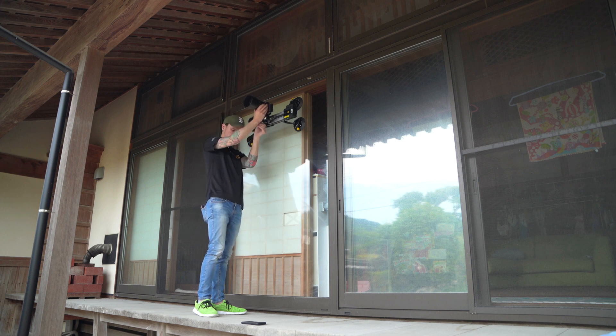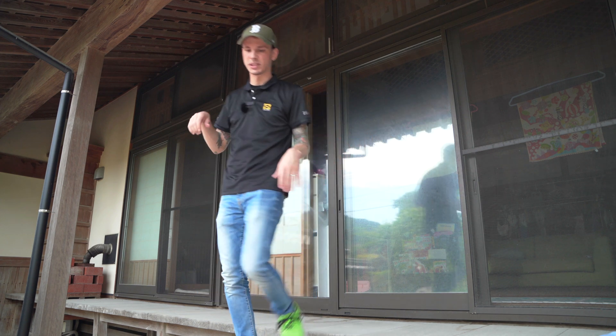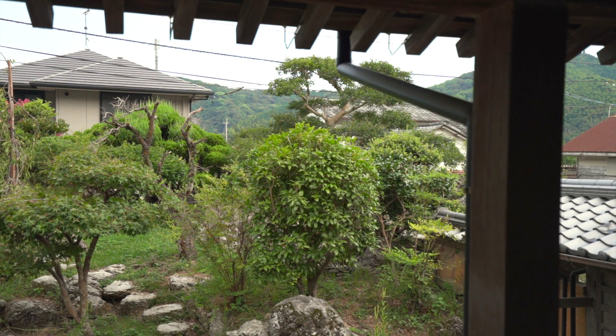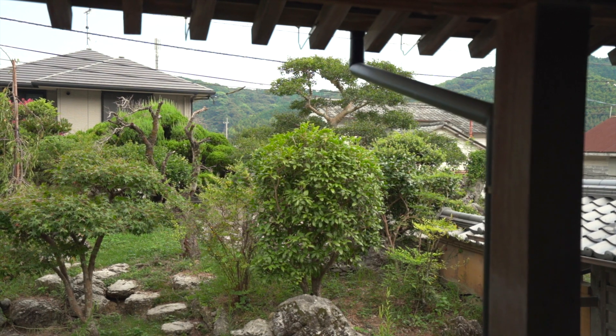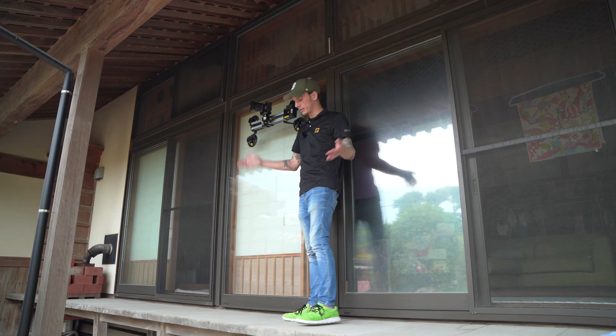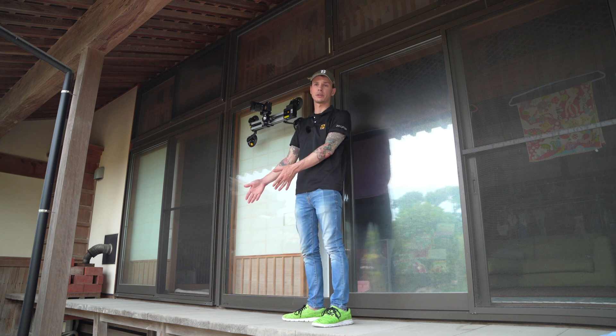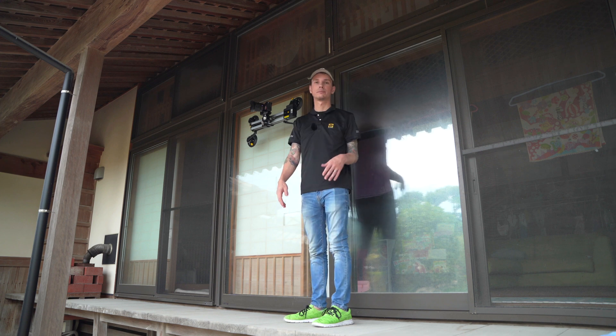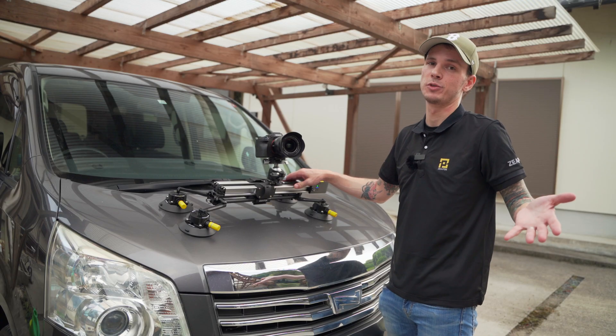This particular spot is too narrow for a tripod, but you can just suction cup the slider to the window — no tripod needed. Even on a curved surface, with three of these cups it's rock solid, giving you a surface for your slider wherever you need it.